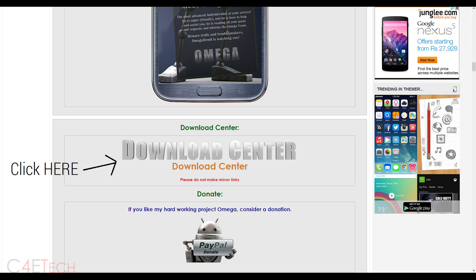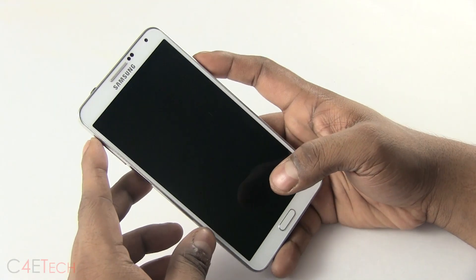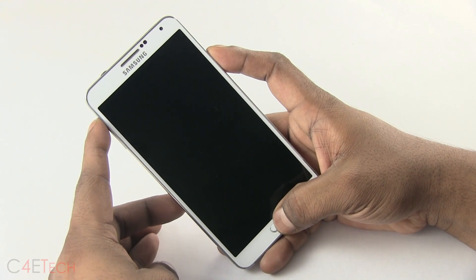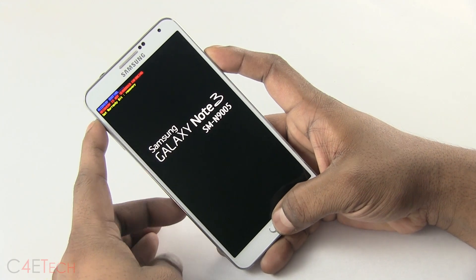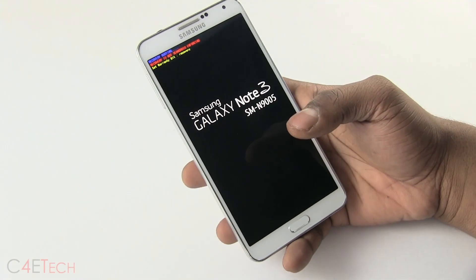Turn your Note 3 off. With your Note 3 turned off, hold Volume Up, Power, and Home at the same time. Once you see Note 3 displayed, let it go. This will take you to your custom recovery.